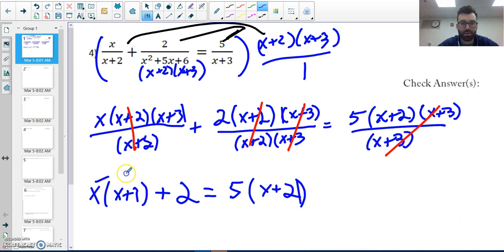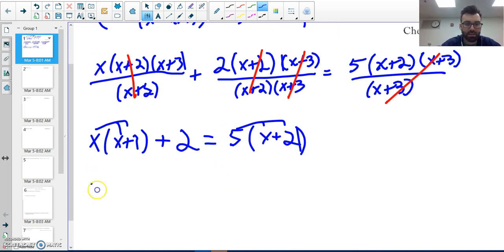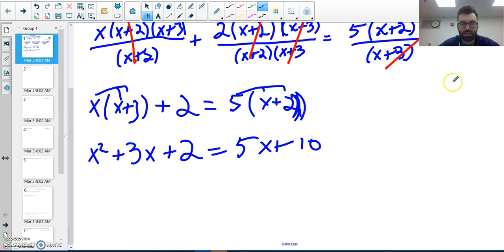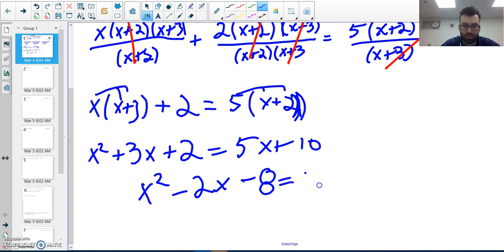I distribute my x to both terms and distribute the five to both terms. So I have x squared plus three x plus two equals five x plus ten. I'm going to move everything to the left side so I can factor, giving me x squared minus two x minus eight equals zero.